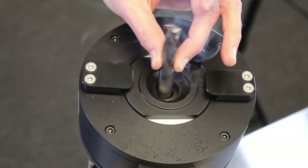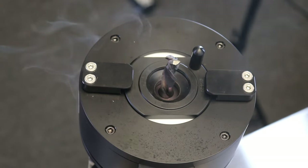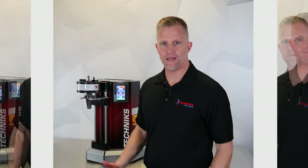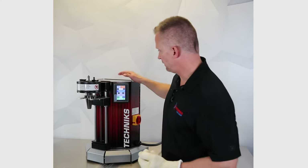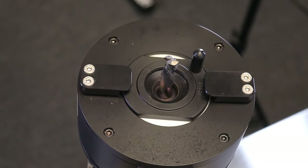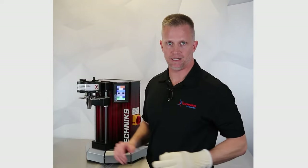This machine cools the tool holder down by using standard shop air. There's an air line that feeds into the induction head that cools the tool holder. That process takes two to three minutes in order to cool the tool holder down. Now we've got a worn cutting tool that we need to extract — it's basically the same operation in reverse. We're going to take the tool holder with the cutting tool in it, heat up the holder again in about five to seven seconds, pull the tool out, and you're back in business.